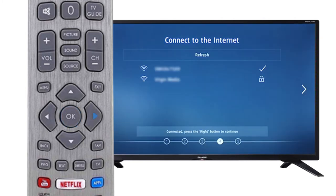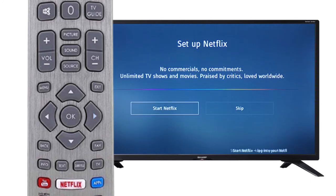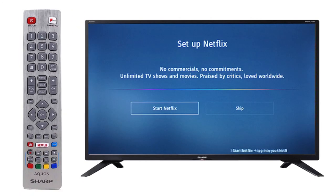Press the right arrow to continue the setup process. For the purpose of this video, we will skip the Netflix setup. Follow the on-screen instructions if you would like to set up Netflix.